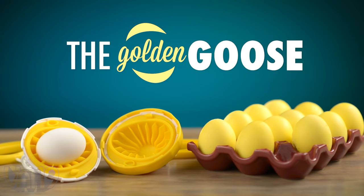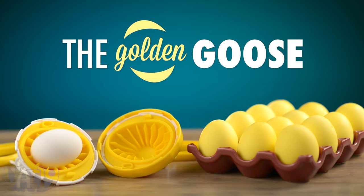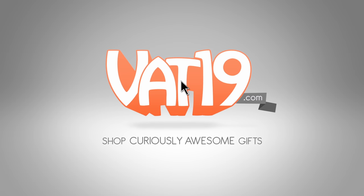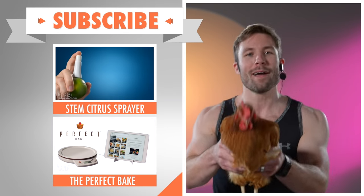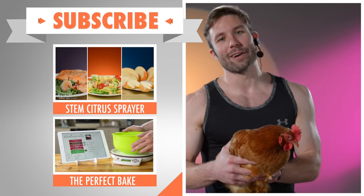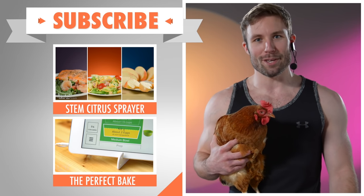Buy the Golden Goose and make perfectly scrambled eggs in their shells now at Vat19.com. I know you got one more in you — check out that citrus sprayer. Come on, dig deep, one more. Peck that Perfect Bake video. You can do it. Whew, great workout. Now take a breather and subscribe, and let the weekly videos come to you.